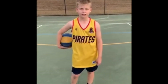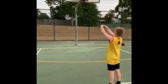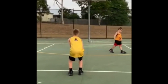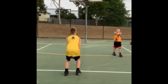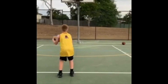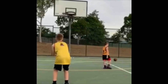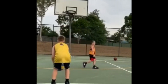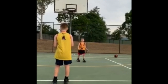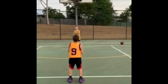We're going to be finishing with 10 made free throws, focusing on our shot form.